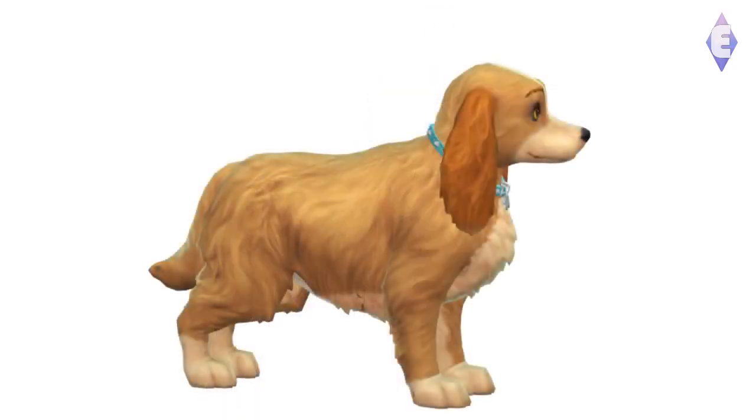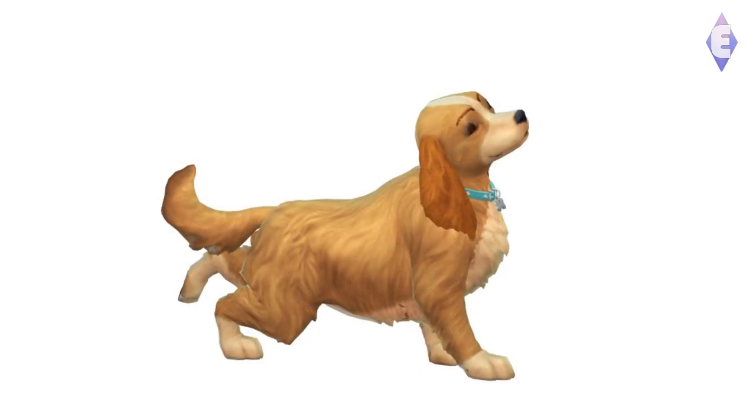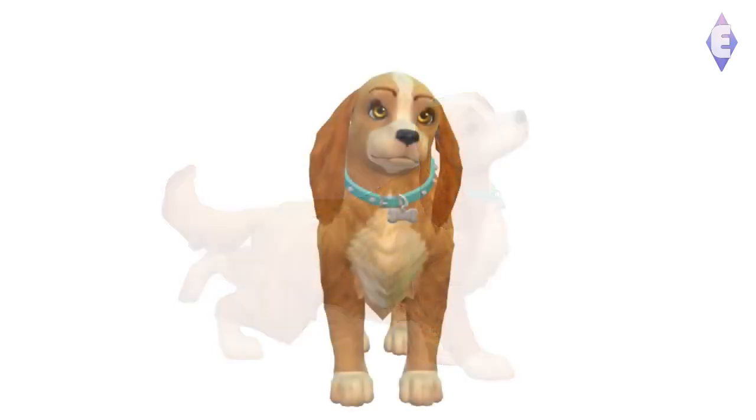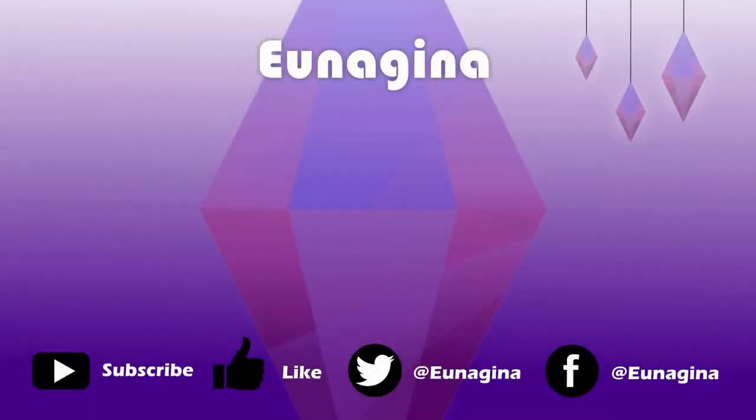Here are the pictures and screenshots — we have Tramp and Lady. I think she turned out really cute, super cute. I hope you guys liked them — I'm going to upload them to the gallery. Thank you so much for watching, have a great day and see you soon.